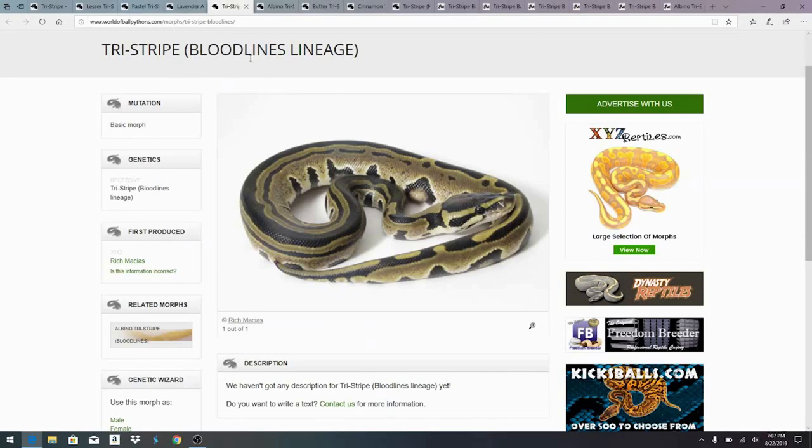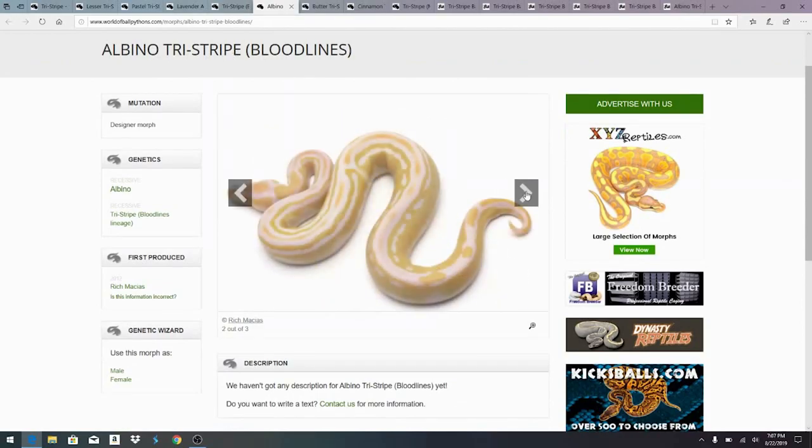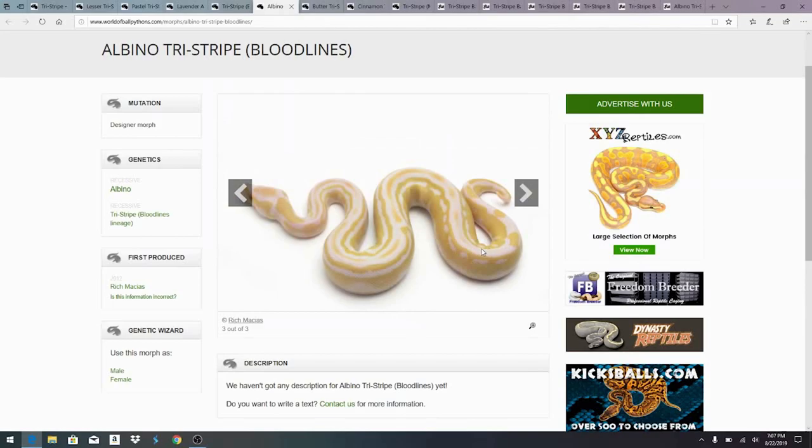I haven't actually found any information on that, but I just thought it was interesting — this one actually happens to be the Bloodlines lineage instead of the TSK lineage. Here is another one from Bloodlines — this is an albino tri-stripe, not the lavender albino, just the regular albino. Still a pretty impressive snake. I think the albinos are really crazy when you mix them with the tri-stripe, and I'd like to see some other stuff mixed in with the albino tri-stripes.